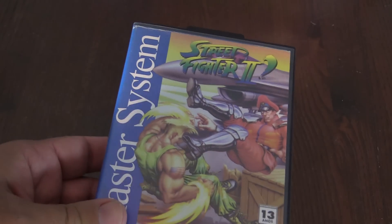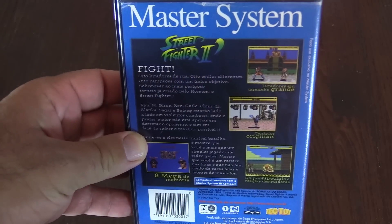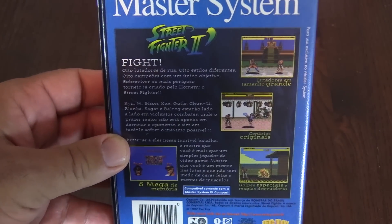They actually had Mortal Kombat come out for the Sega Master System, actually in North America included. Sega Master System didn't do as well in North America because the NES had such a huge stronghold on it. However, other parts of the world they did much better, including Brazil.